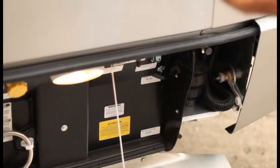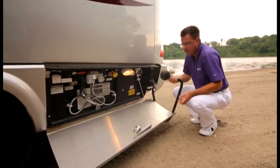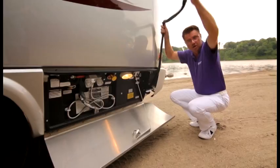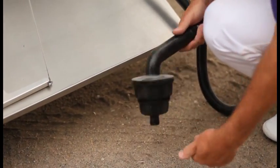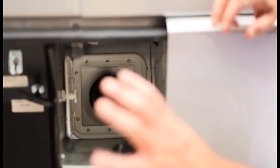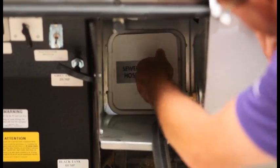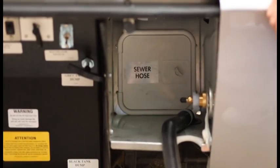We've got dump valves for gray and black water. This particular unit has the optional macerator toilet, which removes all the solids from the black tank and allows you to pump it uphill or into a sewer center at home. If you don't take the optional macerator, we have the standard three-inch dump system, which is very easy to use. We also have a black water flush to keep that tank nice and clean.